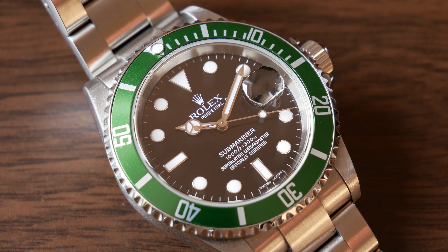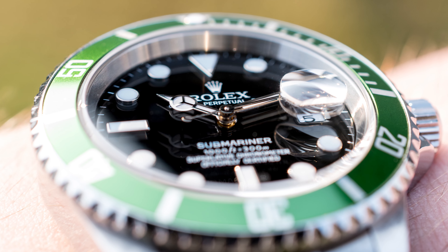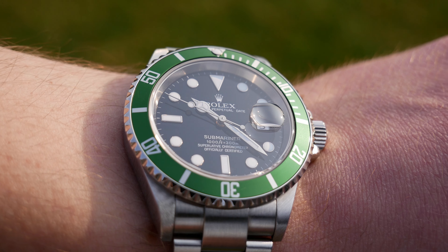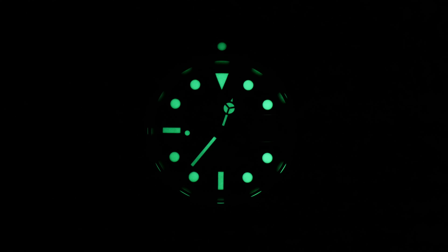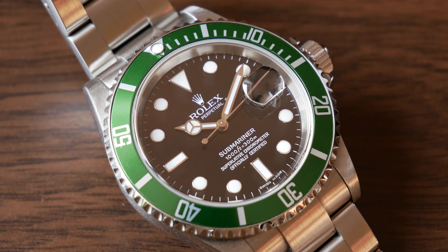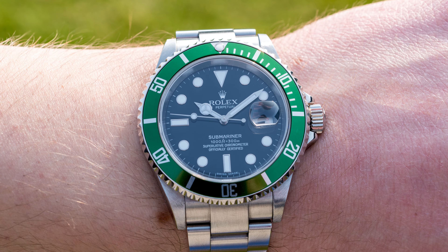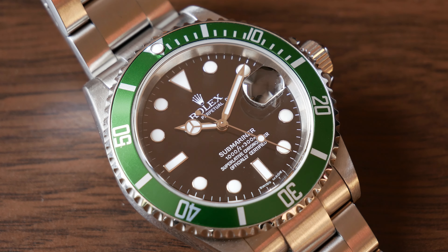The dial on this watch is black and lacquered, and the special feature of the LV Kermit is that the indices and hands are much bigger than on standard 5-digit Submariners. This is called the Maxi Dial with a signature layout that was copied numerous times. Markers are white gold and there is of course the signature Mercedes hour hand. Legibility on this watch is great overall in all conditions. Hands and indices are filled with green Super-LumiNova — it is strong and lasts a long time. The lack of anti-reflective coating means the lacquer dial effect I really love doesn't come through in the same way, but it is still a very nice dial and definitely a joy to look at.